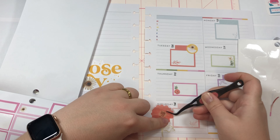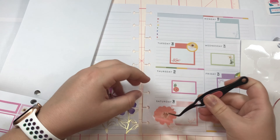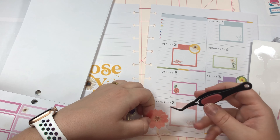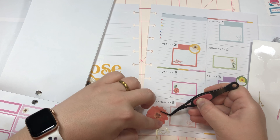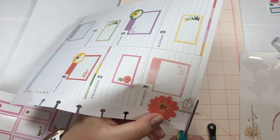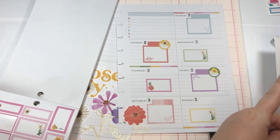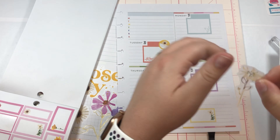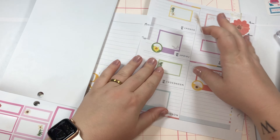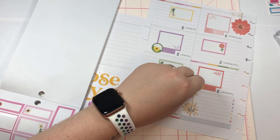This flower can also kind of be part of that garden. We need to move it a bit over so it doesn't cover up Saturday — just a little bit. There we go, get it a little trimmy. Then our very last one I think I'll put up here because there's nothing really going on up there. We'll just cut it along that line there.